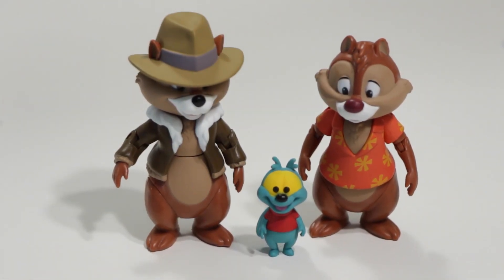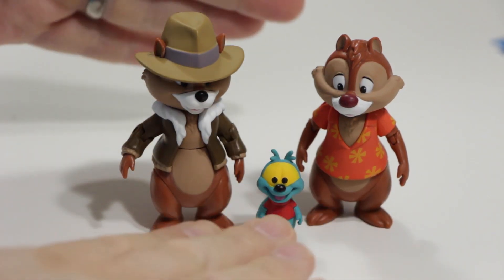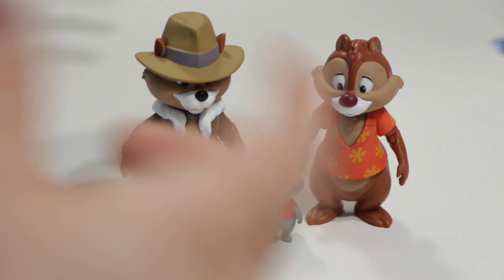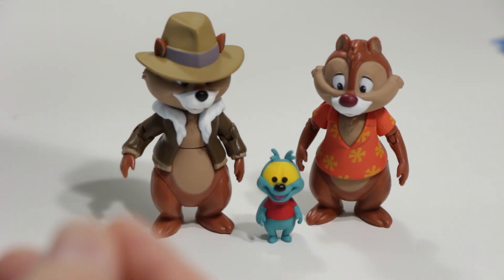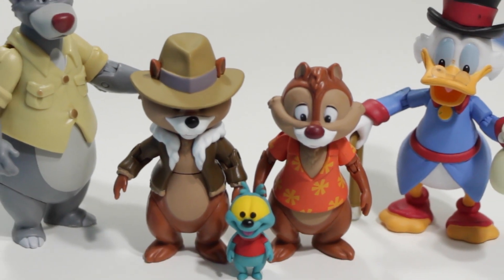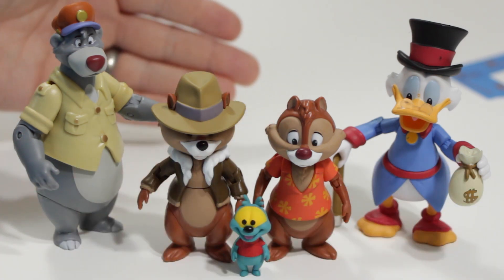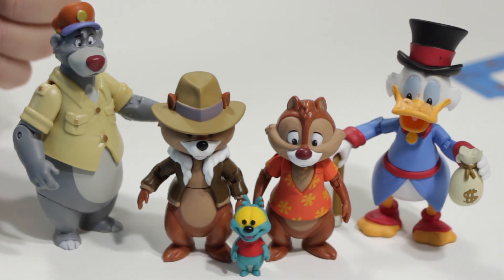I'm going to end this by saying: if you're a fan of Chip 'n Dale Rescue Rangers, you owe it to yourself to get these figures. With all the detailing in the jacket and the shirt, and the relatively large size, they look really great on a shelf and you're going to have a lot of fun with them. For kids, they're not quite articulated enough to do a lot of things with, but my kids enjoy playing with them. If you can find them at retail price or even lower, I would definitely snatch them up. As you can see, I did acquire Scrooge and Baloo — compliments of my wife. She came home with those two the next night. This completes the entire Funko Disney Afternoon collection as of now, and I will be doing a review video on those as well with an unboxing, so keep an eye out for that.